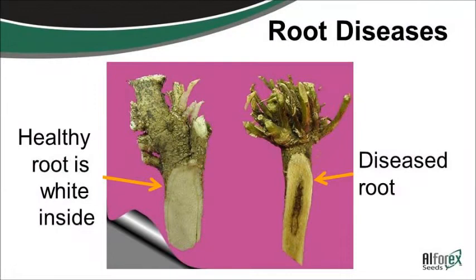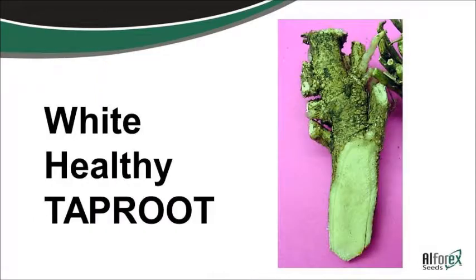Dig up a plant and cut that plant open. If it's all white in the tap root, that's good, healthy tissue. If you start seeing discoloration, you've got root disease and probably the stand's not going to last very long. That root disease can come from the soil, it can be damage to the crown, traffic from running tractors over it, grazing pressure — all those kinds of things can cause that to get started. There's a picture of the white healthy root.